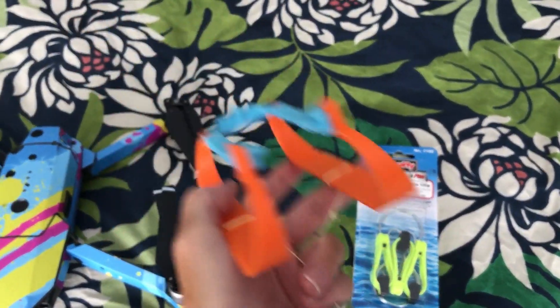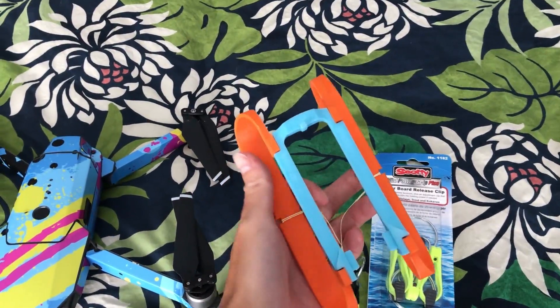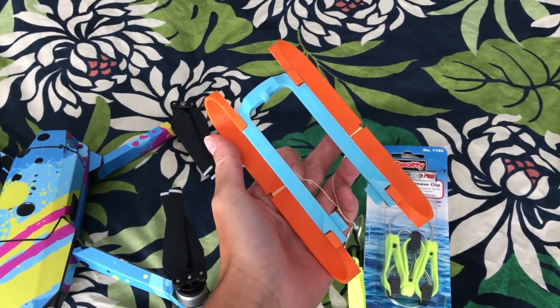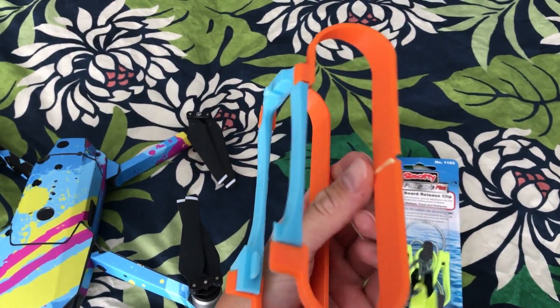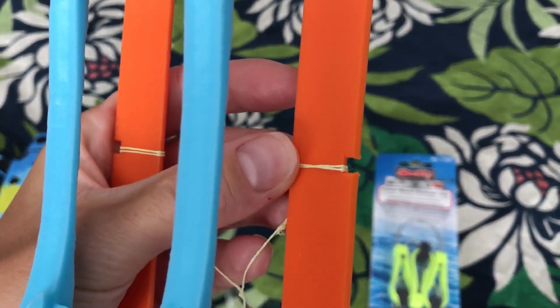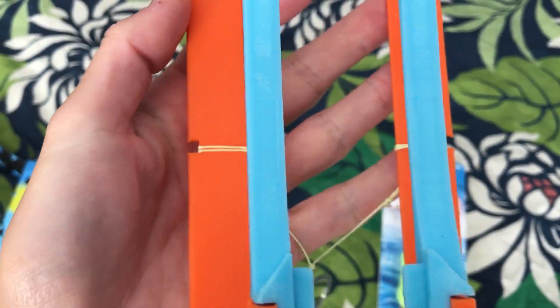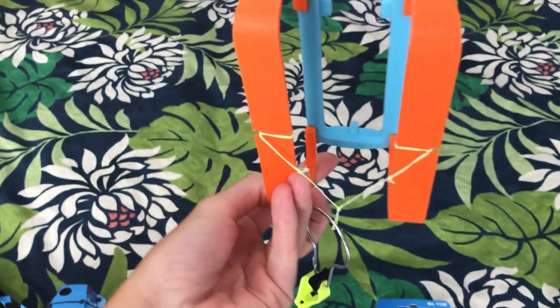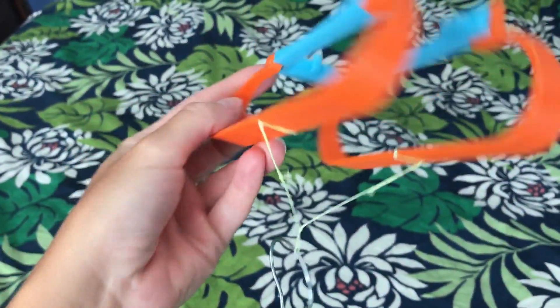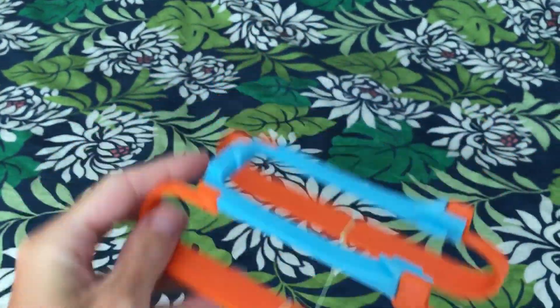This is a 3D printed landing skid. I did not make the original file — I'll post the links to Thingiverse for those. But I did edit the skids bottom so I could add these little notches so that I could easily place the dropper egg and it wouldn't slide back and forth.